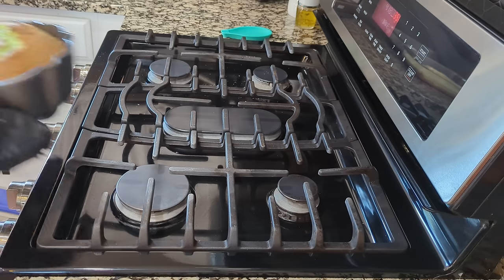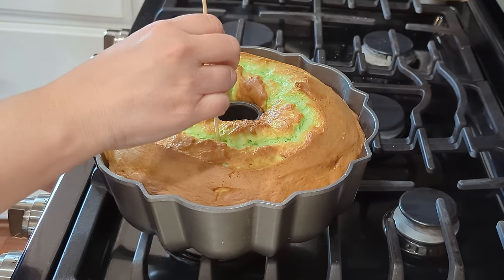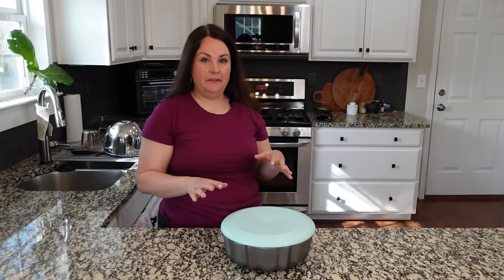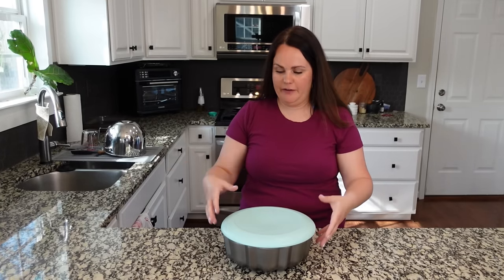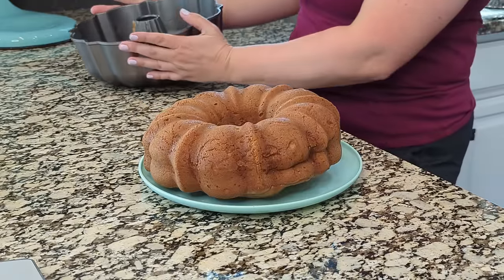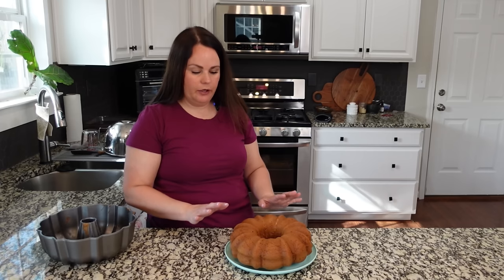The bundt cake has been in there for 50 minutes. We're going to pull that out, check it, and see if it needs to go back in. At first glance I'm not convinced, but the toothpick came out clean. This has been cooling for about 15 minutes. I'm going to transfer it to a plate. Sometimes this thing sticks really bad — but yay, it came right out! I'm going to let it cool a little more, then sprinkle with powdered sugar and cut it into slices.